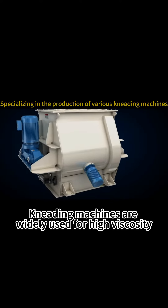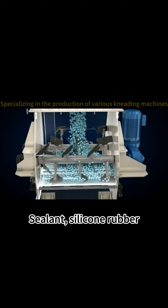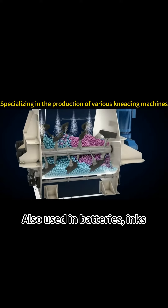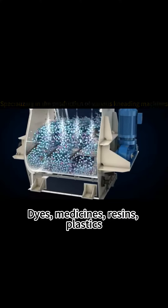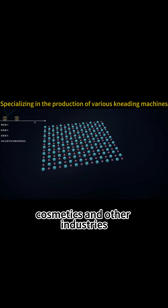Kneading machines are widely used for heavy viscosity materials such as sealant, silicone rubber, CMC, and adhesive. They are also used in batteries, inks, pigments, dyes, medicines, resins, plastics, rubber, cosmetics, and other industries.